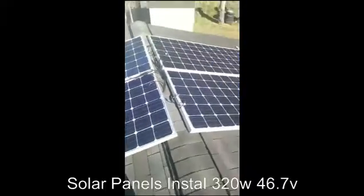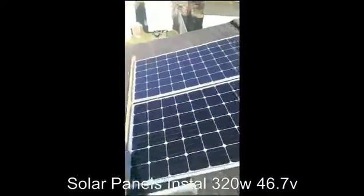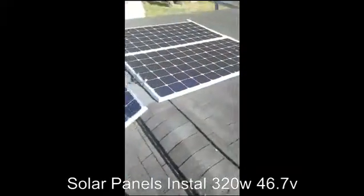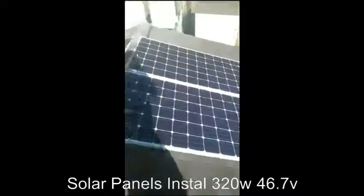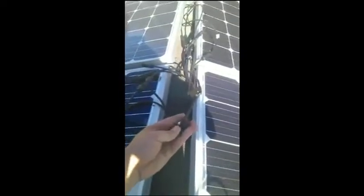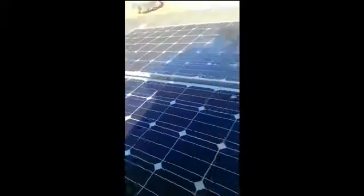Okay guys, I'm bringing you another video on solar panels today. I'm hooking up four 320-watt, 36.7-volt solar panels. Right now I'm just mounting them up and getting all the connectors to one connector so that I can run it down the house and inside to an inverter.